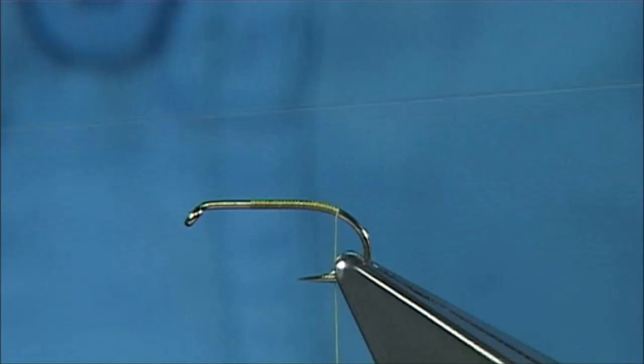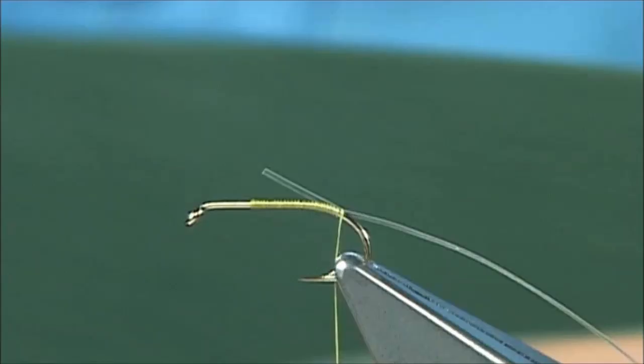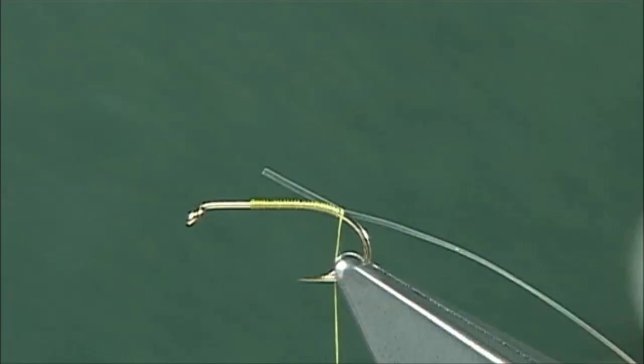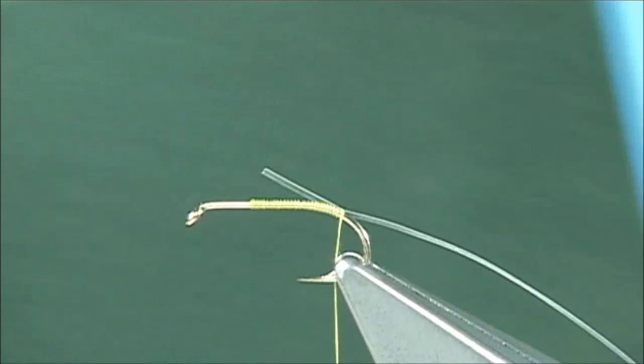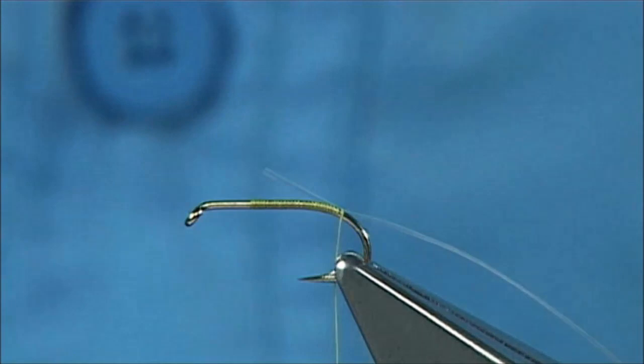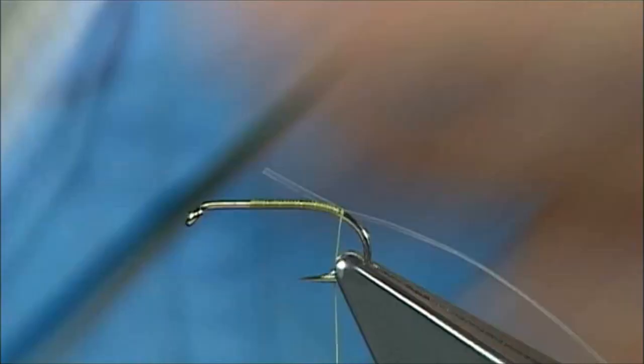I'm going to tie in my clear wrap at the back, just the full length of the body — just enough to hold it. Then we get our foam depending on the colour we want. Since this is on the olive side, I'm going to use a dark olive — this is just a 2mm thick fine foam, and I'm going to cut it with a long pair of scissors, cutting it around about a mil or two wide, quite thin.